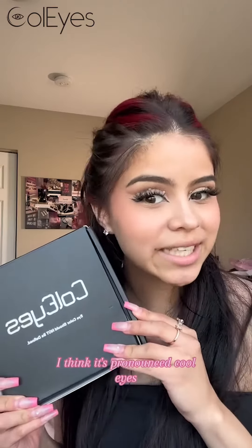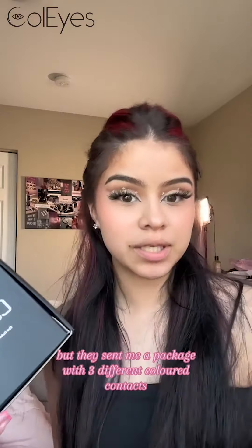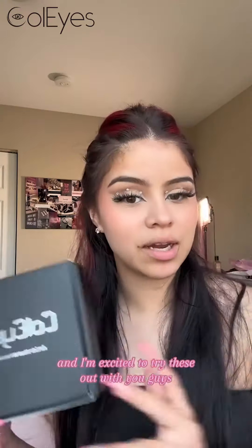I think it's pronounced Kool-Eyes, but they sent me a package with three different colored contacts, and I'm excited to try these out with you guys.